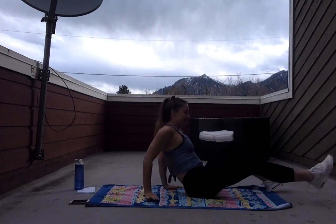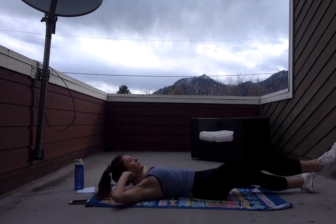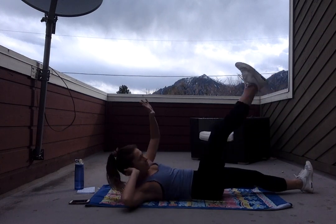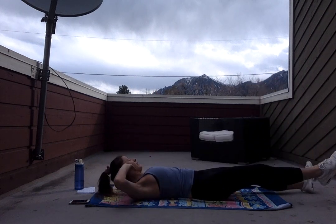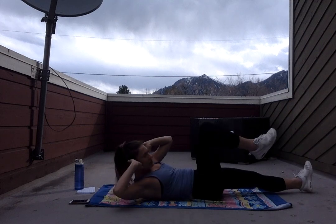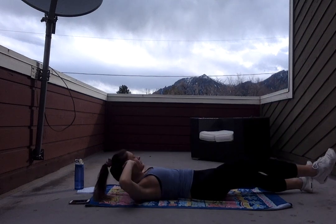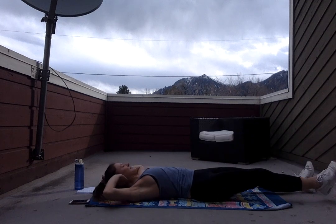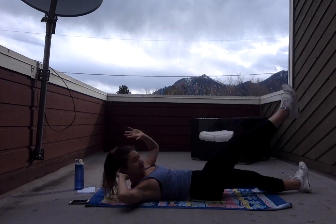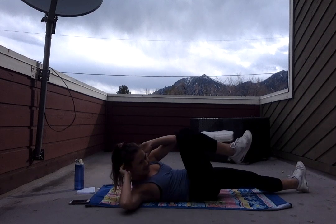We're gonna bring it down onto our mat, on the ground. We're not laying down — we're gonna bring our opposite knee to the opposite elbow, then opposite hand to that same foot. So we're going knee to foot. We're gonna keep it this side for the whole 50 seconds. Crunch that knee to that elbow, hand to that foot. Make sure you guys are breathing. Almost there. Five seconds — three, two, and one. Rest it out.